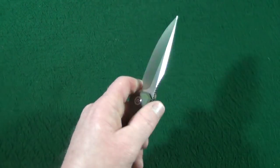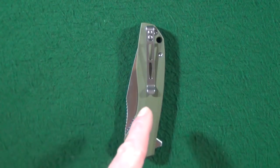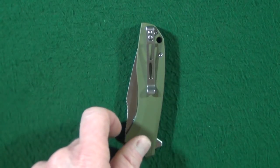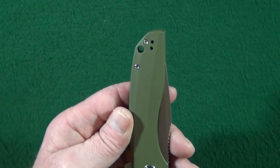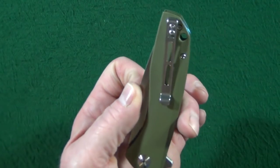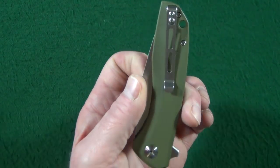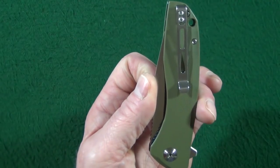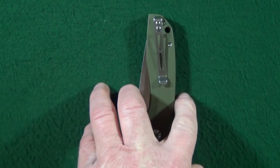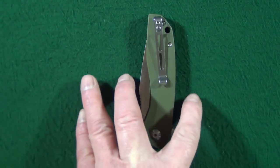Coupling that with choking up by using the forward choil, you're able to do some really fine detail work if you need to. The Backlash does come with a deep carry pocket clip that is tip-up only, but it works for righties — and look at that, for lefties as well. The closed width is 1.29 inches, and the widest section is actually towards the middle of your pocket rather than the bottom.